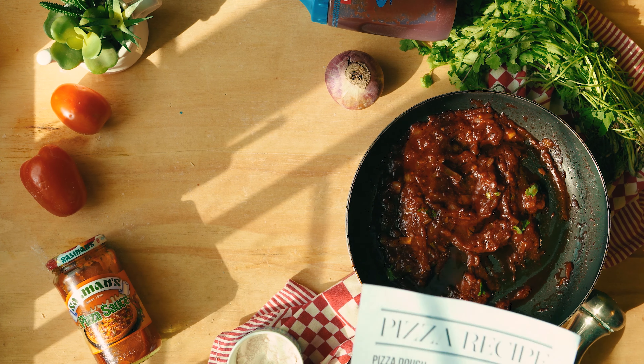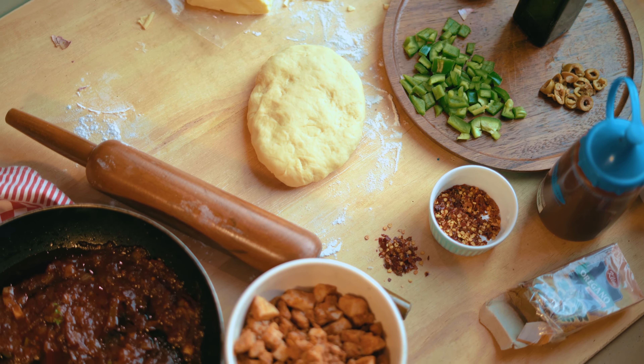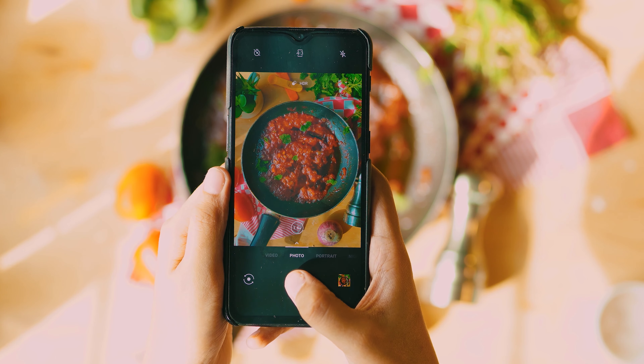Hello! Welcome back! In today's video, we will be making a pizza and also guiding you through the process of taking insta-worthy pictures of the food that you're making. So let's get started!